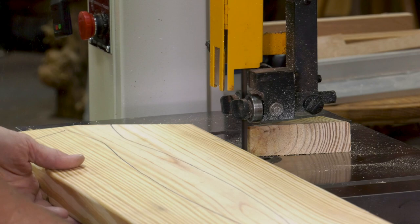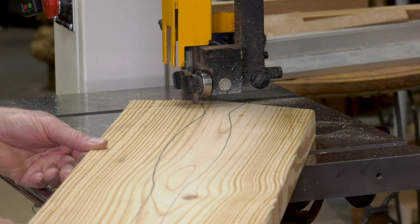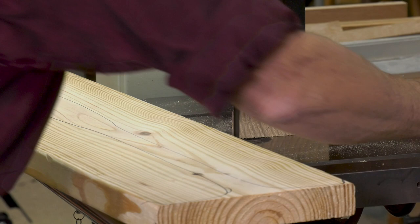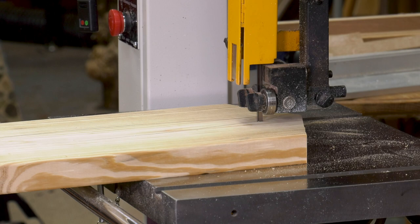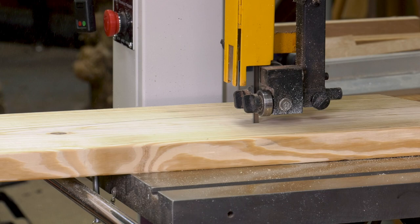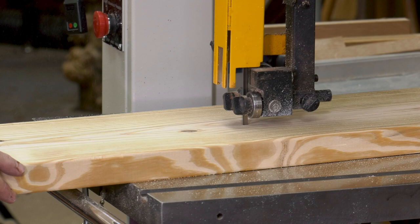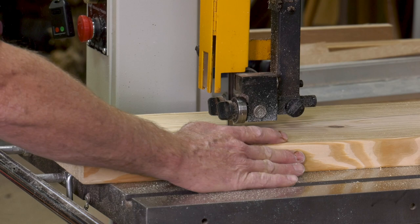When you take scrap off, reach around behind and take it off that way — you can't get your fingers in the blade. Leave the line because you can sand down to it. I'll never forget watching this very famous man make chairs, named Sam Maloof. When he used a bandsaw, he said, 'Just flow with it. Don't try to be too rigid in your approach to it. Be like an artist.'